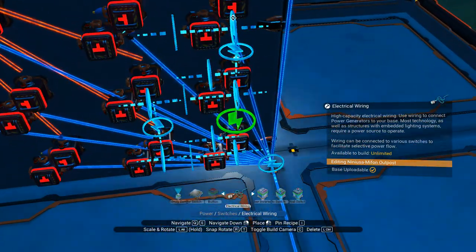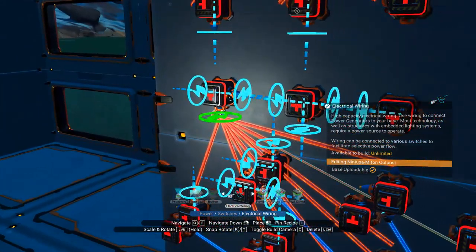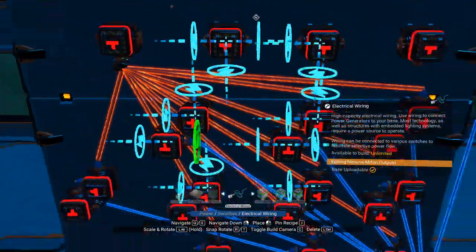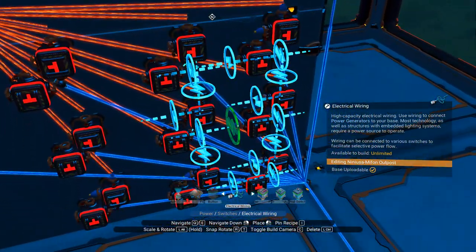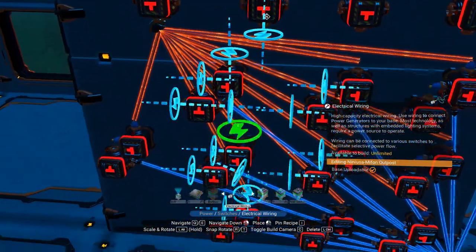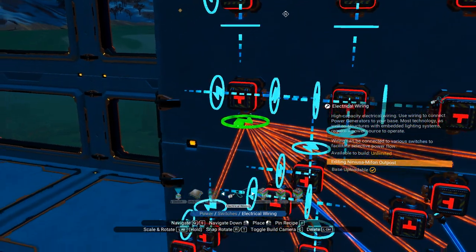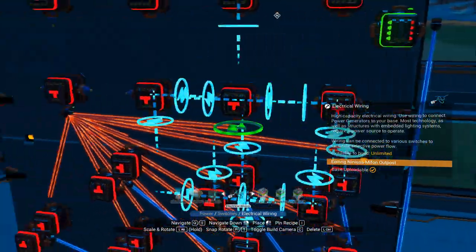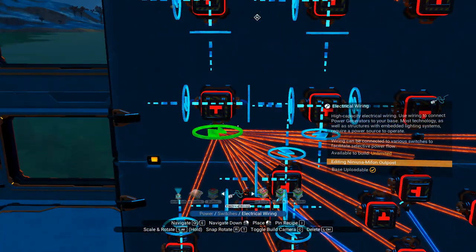I'm going to go through this relatively quickly, but you can pause the video at any time and go back and watch something anytime you like. That should be all of them. Then you just run a wire across each of the bottom of these, connecting them all across the bottom together like that.